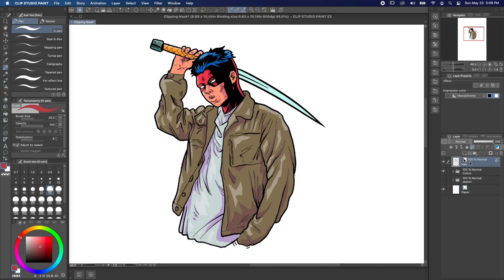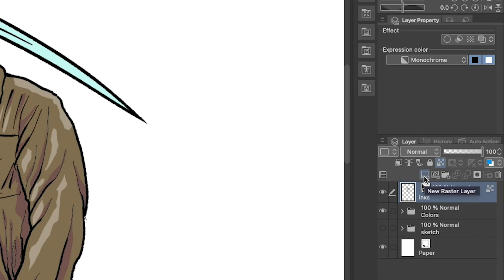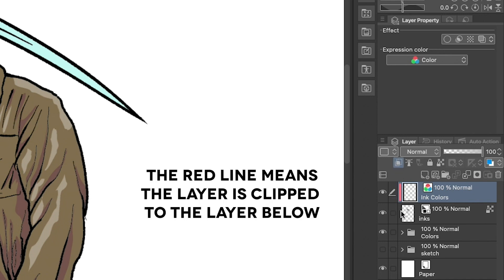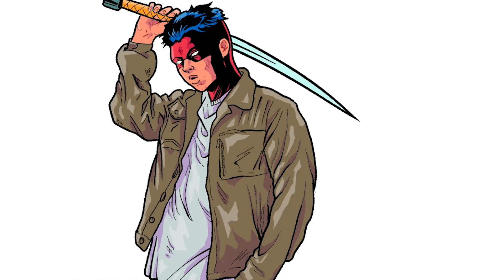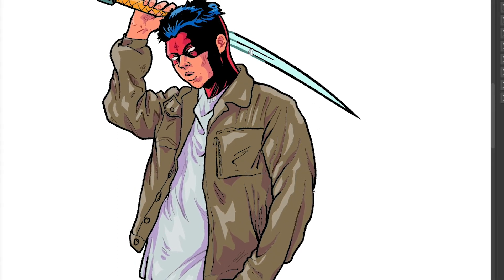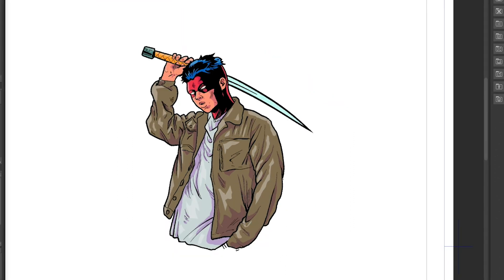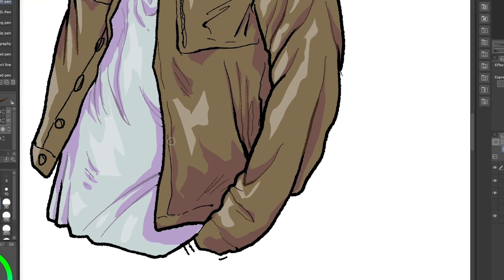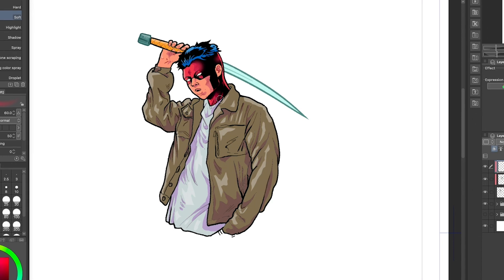If you want to color your inks in a non-destructive way, you can use clipping masks. First, make a layer above your inks layer by selecting your inks layer and hitting the new layer icon. Double click the new layer to rename it 'ink colors' just to stay organized, and make sure the expression color is set to color in the layer property palette. Next, click the clip to layer below button in the layer palette. Now when we color on our ink colors layer, only the areas that are directly above the inks layer will show up. Plus, you can easily turn on and off the layer to see what we've done. Coloring your inks can be a great way to help them blend into the colors of your drawing. It's a really great effect for softening lines on characters' faces and some soft fabrics. Give it a shot.